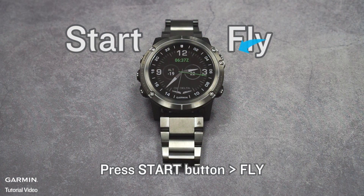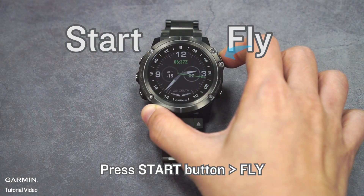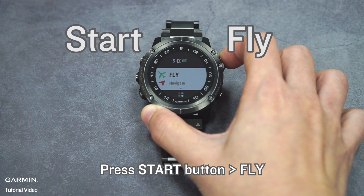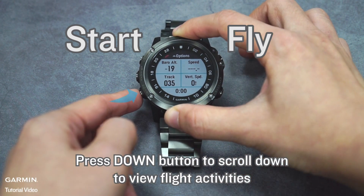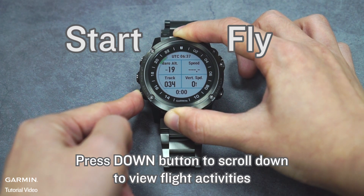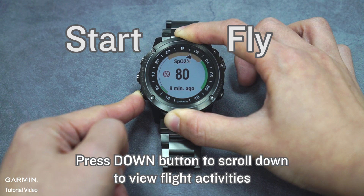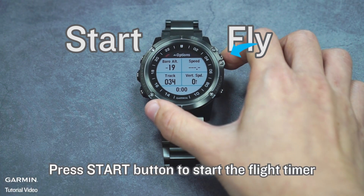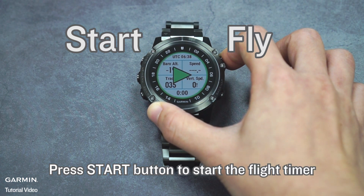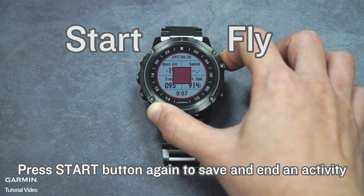To start a flight, press the Start button, then press the Down button to scroll down and view flight activities. Press the Start button to start the flight timer. Press the Start button again to save and end an activity.